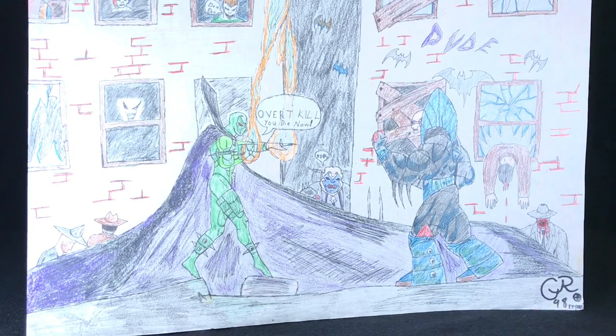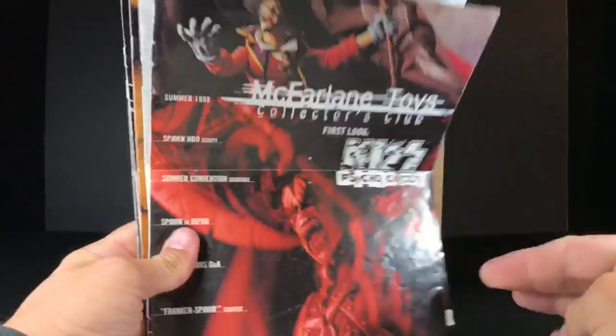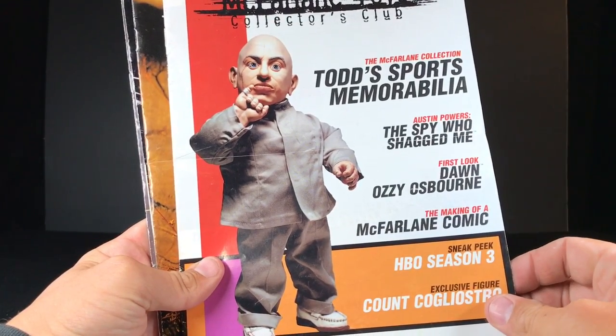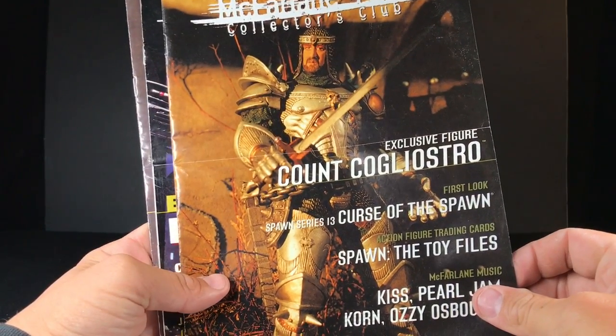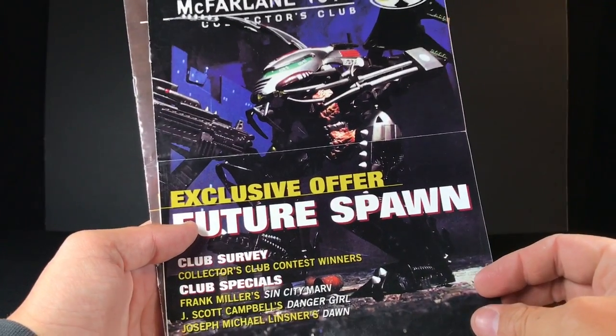But man, he was so cool. He was all green, had a purple cape, and he glowed in the dark. Perfect. It's amazing — I still have all these, and in the back of each one I have the order form filled out with Necroplasm Spawn. I just never ordered it. I'd even call them and be like, do you still have Necroplasm Spawn in stock? And they'd say yes. And then I would never order it. I was a pain in the ass as a kid.